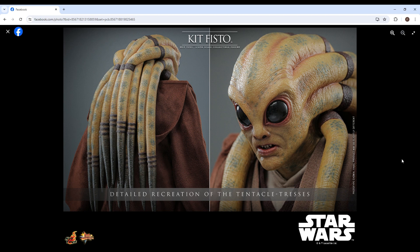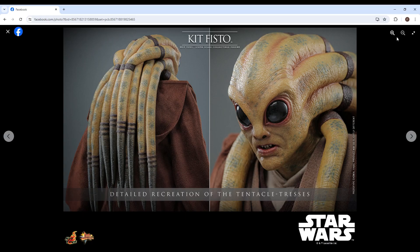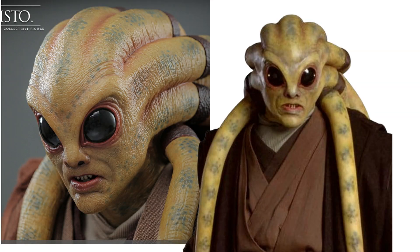Excuse me guys, I'm sick so forgive me. Here we can talk about the head sculpt — a detailed recreation of the tentacle tresses. This head sculpt looks really good. Let's swap to a comparison real quick. Looking at the comparison, this head sculpt looks completely spot on. Hot Toys did a great job on this head sculpt.